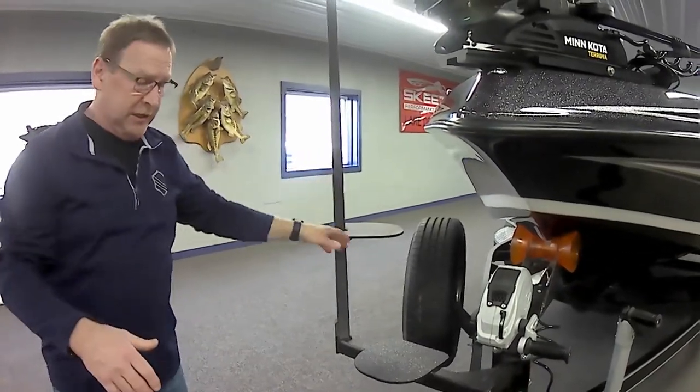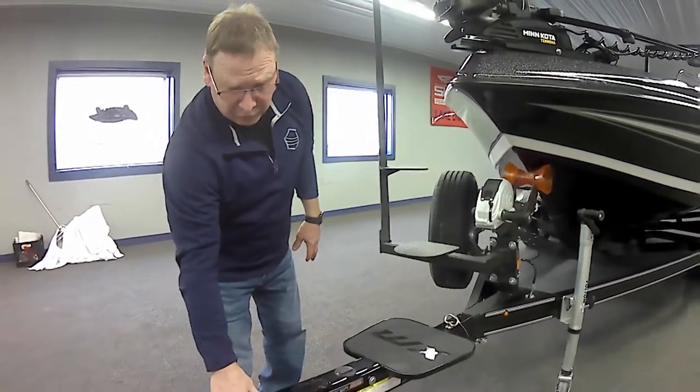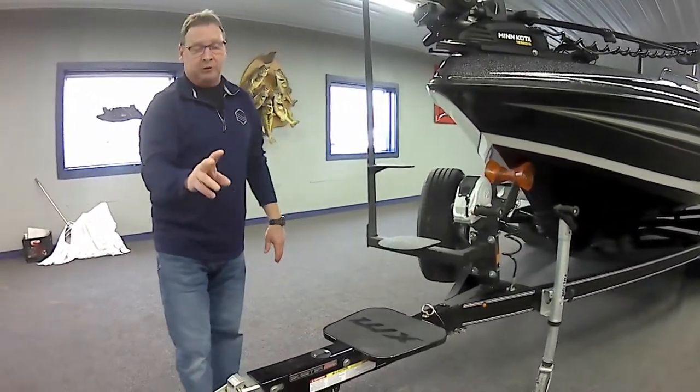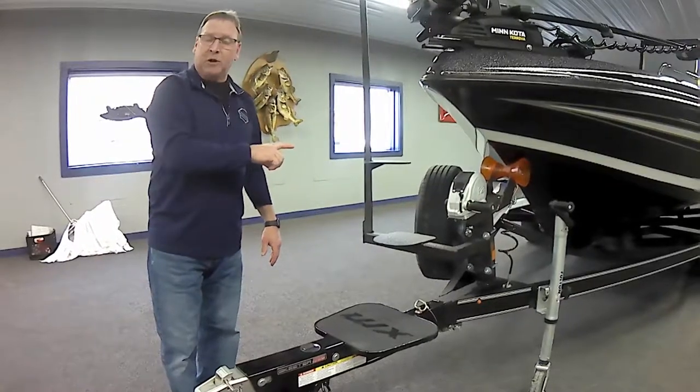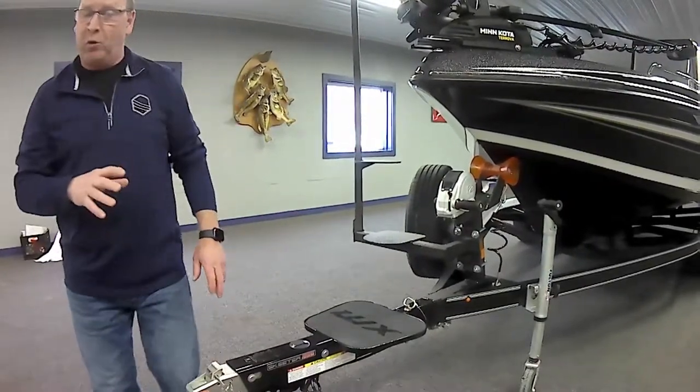From here you can see that we have a swing-away trailer tongue. We have UFP disc brakes on both axles. A lot of other trailer companies only put brakes on one axle, but Seeder does brakes on both axles. That's a huge difference pulling it down the road.